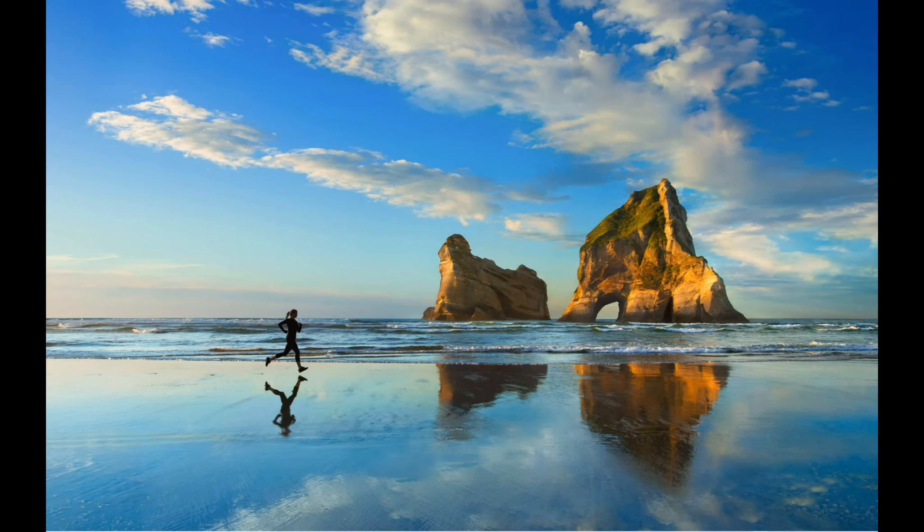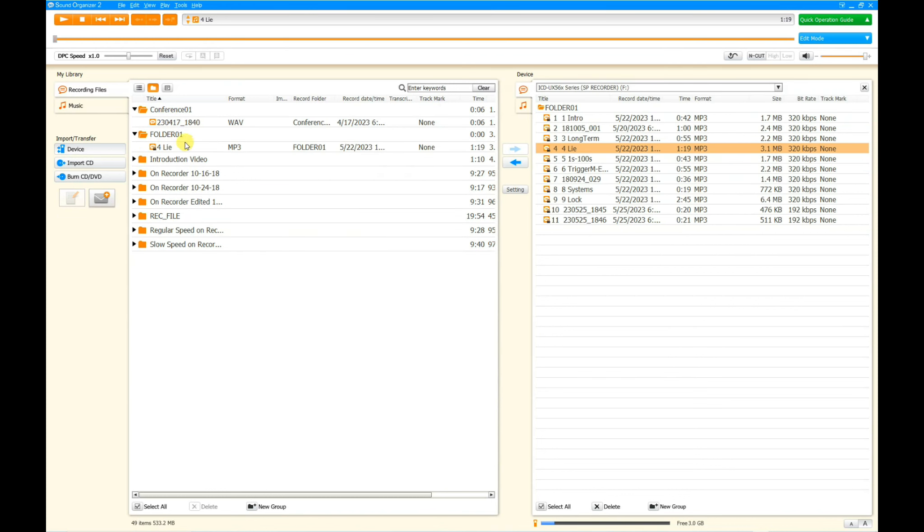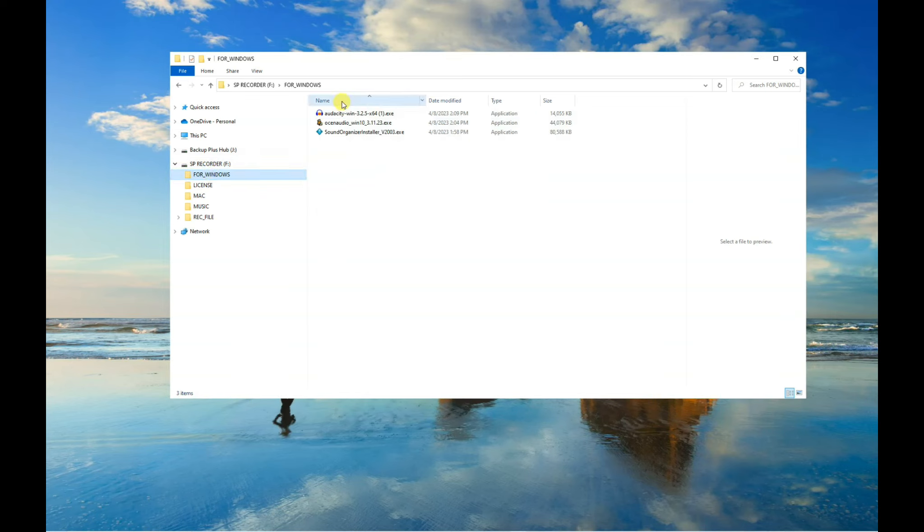If your computer is a PC, you can use the USB connector to install the Sound Organizer app version 2. This app offers many time-saving features — for example, one mouse click protects all files on the recorder from being accidentally deleted, and it allows you to easily exchange files between the recorder and computer. The Sound Organizer app is loaded on the recorder; to access it, connect the recorder to a computer and open the folder labeled 'Windows' under SP Recorder. You'll find additional resources in that folder as well.